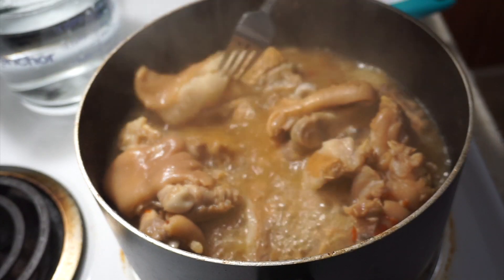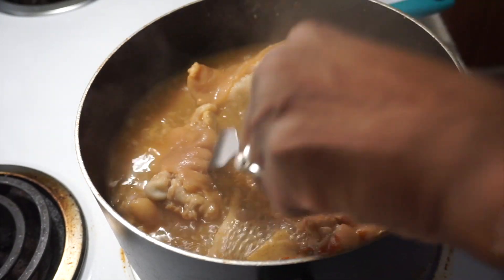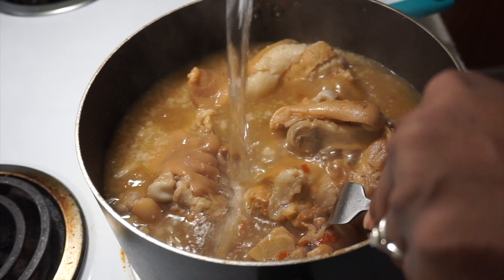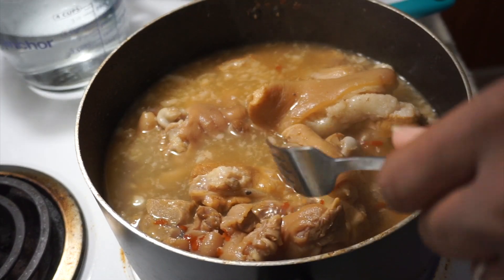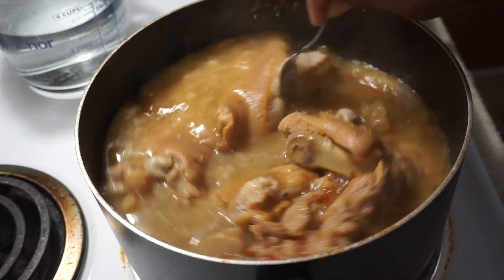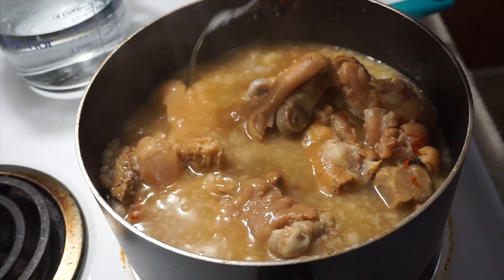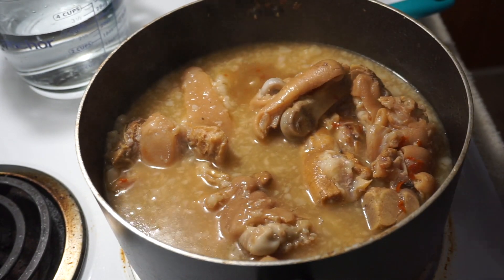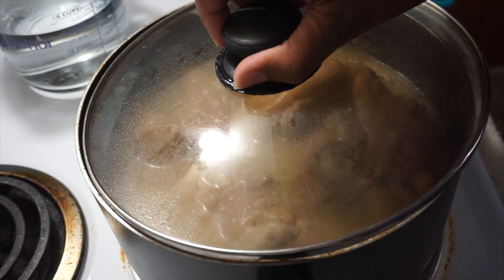What we're going to do is add a little more water — just a little, not a whole lot. We're going to allow it to boil for another 30 to 40 minutes. Place the top back on and allow it to cook.